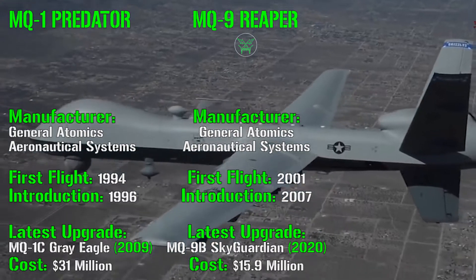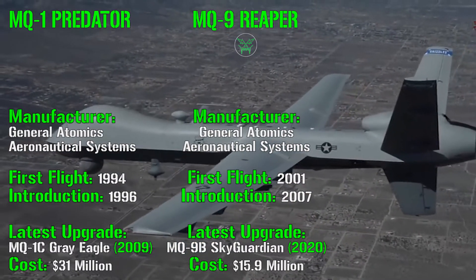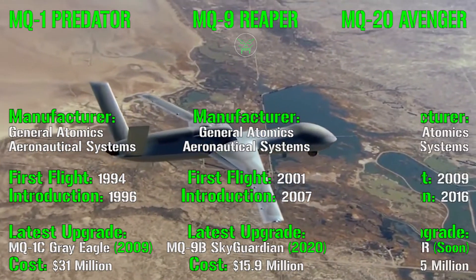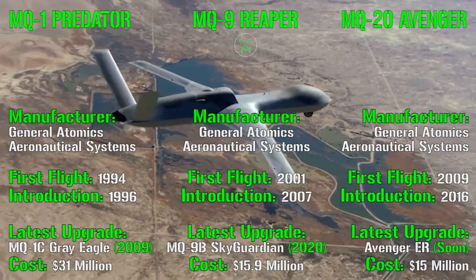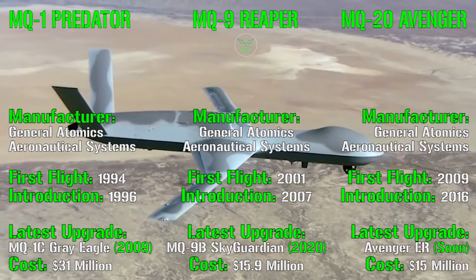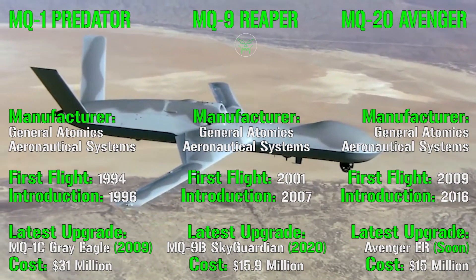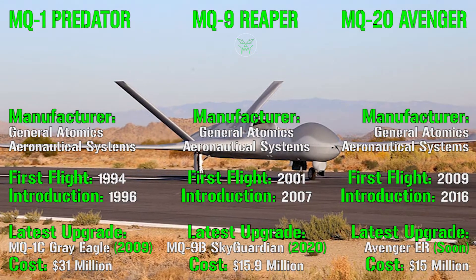The last UAV we will analyze today from this family is the MQ-20 Avenger, or Predator C. Again, same manufacturer. It was introduced in 2016, with its first flight in 2009. The latest upgrade, the Avenger ER — Extended Range — will arrive very soon, probably this year. The cost is also around 15 million dollars.